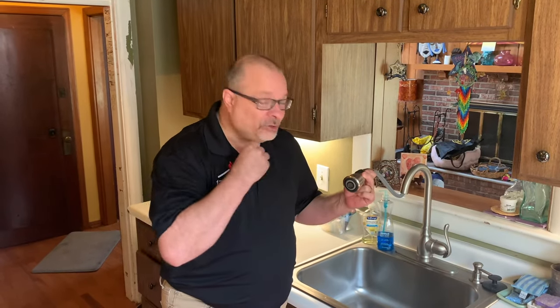Hi everybody, it's Dino with One Tom Plumber back with another video — DIY hacks for your home. Have you ever thought of this kitchen sink sprayer? It's probably the greatest modern invention since fire, the wheel, Reese's peanut butter cups, whatever you can think of. But don't you hate when these things go wonky on you and they start spraying water everywhere? There's a reason for it. I'm going to tell you what it is and I'm also going to show you how to handle it.